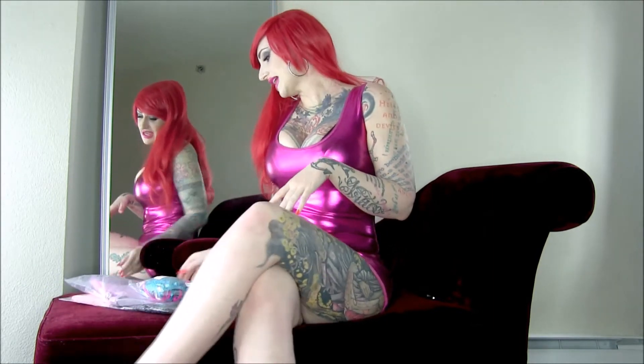Hey guys, it's Harley. As you know, I get a lot of gifts from my fans, and so today I wanted to do an unboxing and review of a few presents that I got in the mail.